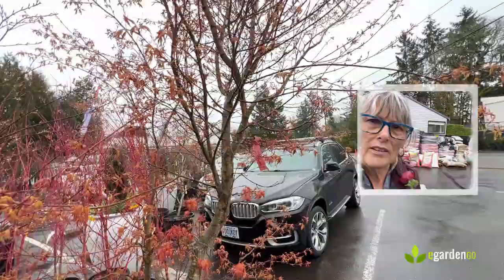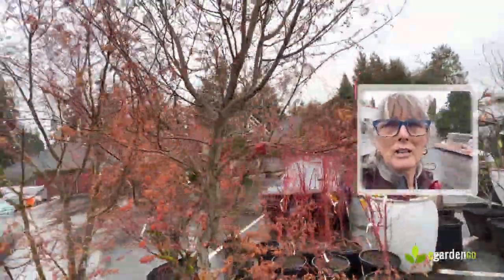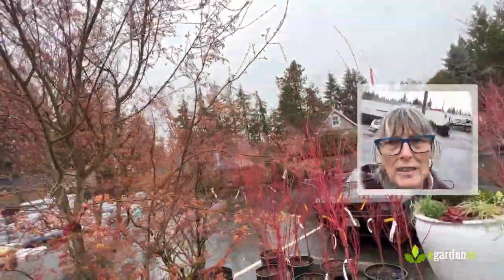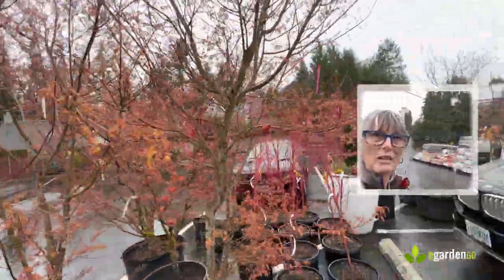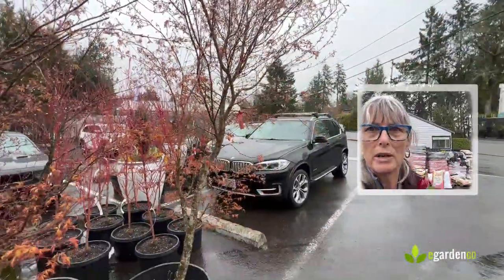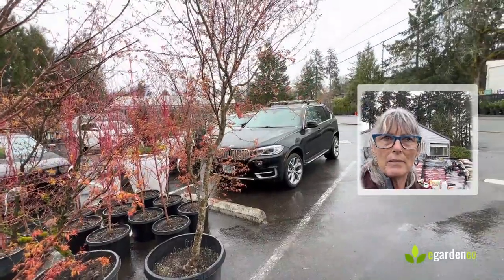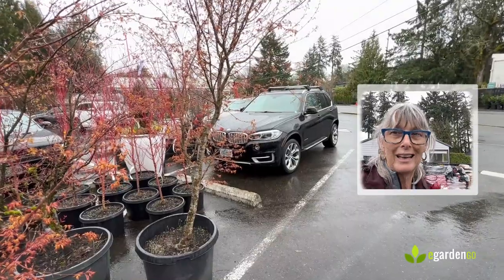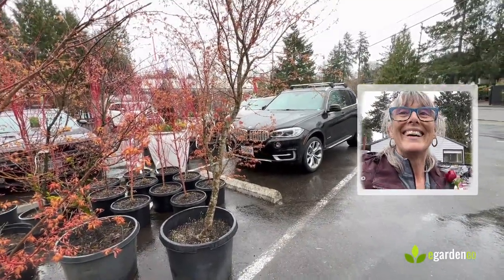It has kind of an open vase shape, good decent stature to start with, and really no signs of significant damage. It's slightly one-sided, but for me that was actually a benefit — because of where I'm going to put it, I really want it to nest into the site, and having it a little less full on one side wasn't an issue at all. Stay tuned.